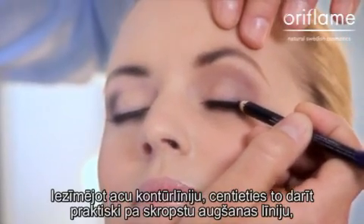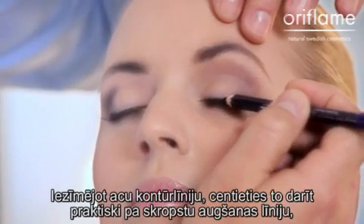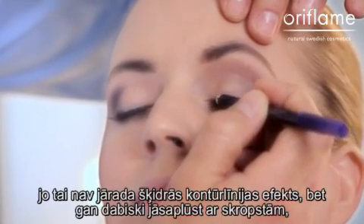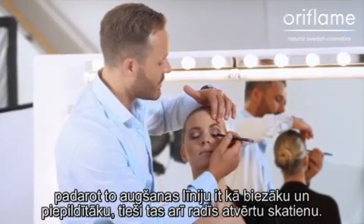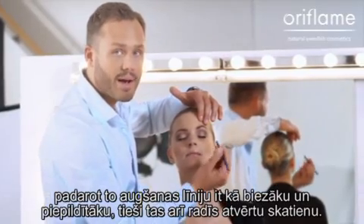Make sure that the line is almost in between the lash roots. You don't want it to be an eyeliner — you want it to be more of a lash filler. This is going to make your lashes look thicker and longer, and it's going to open up your eyes.